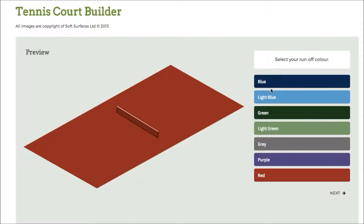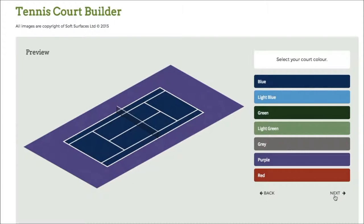So obviously you've got the colours down here. If I click blue here, obviously that will change. I can go through and change to whatever colour I actually like. So for all intents and purposes I'll go for purple for this video. Click on next and it'll bring up the court itself with the net, and obviously then you can change the colour of the court.